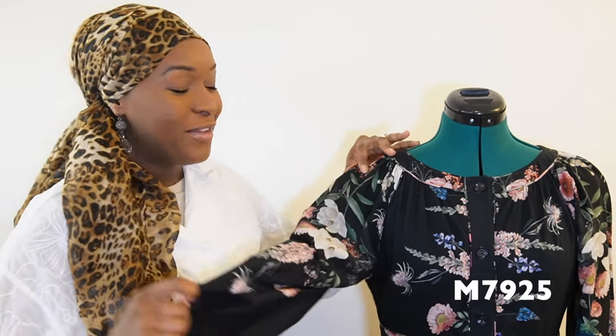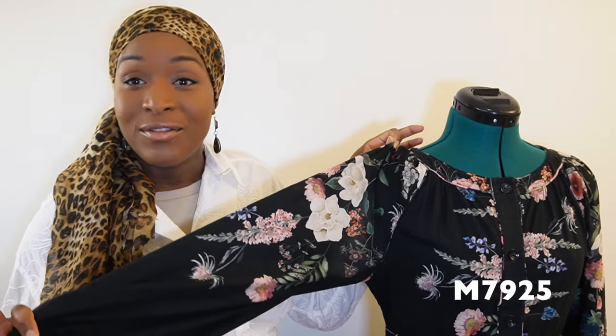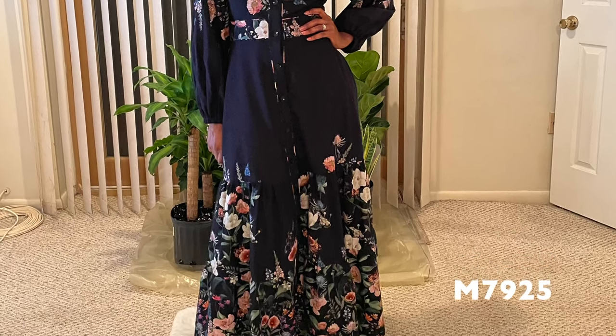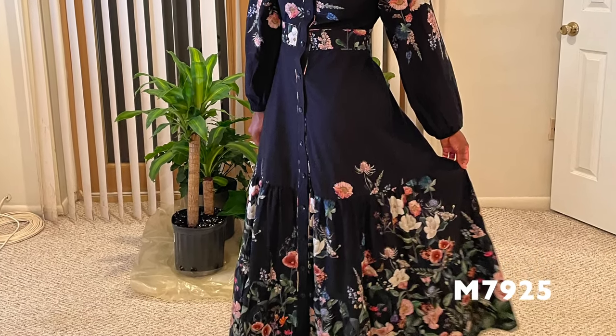I started the year on a really high note with a lovely dress from Mood Fabrics Online — a dark floral cotton voile — using McCall's 7925. I absolutely adore this dress. The silhouette was beautiful; I love the tiered skirt and a button-front dress is right up my alley. This was my one and only make in January 2023.